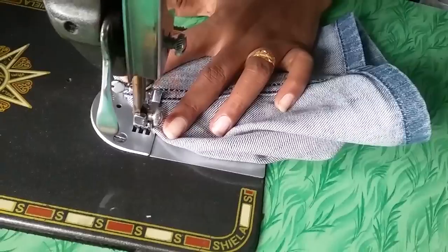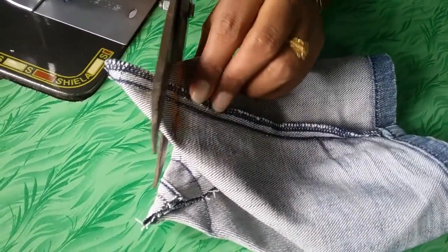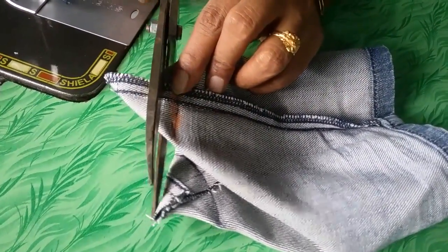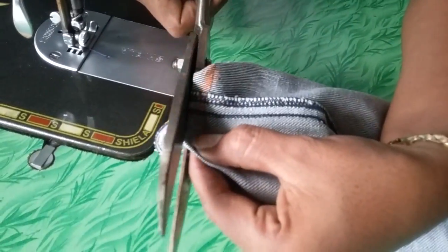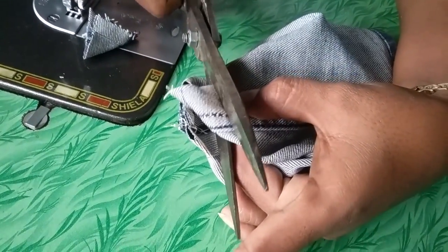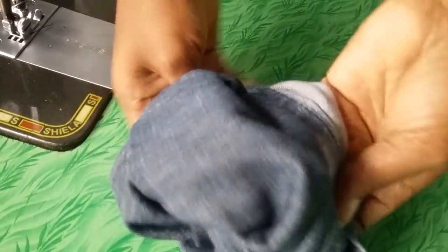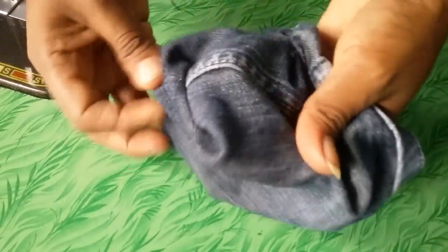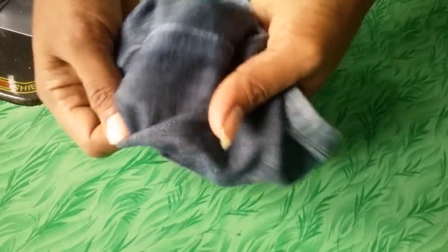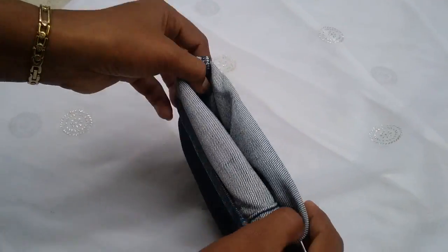You can sew it with a needle also. Now cut out here, and in the same way cut out here also. Now turn the fabric. Now turn the top of the jeans.